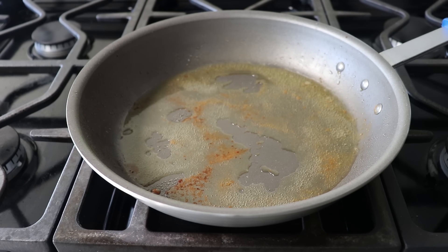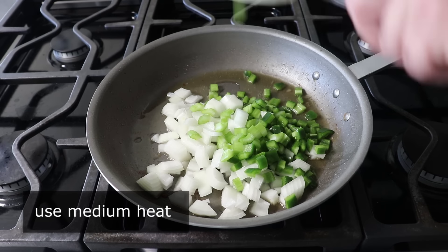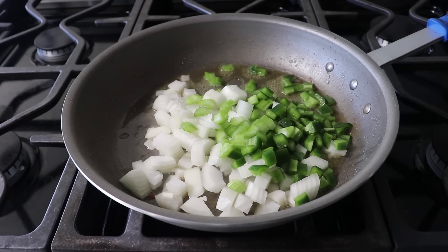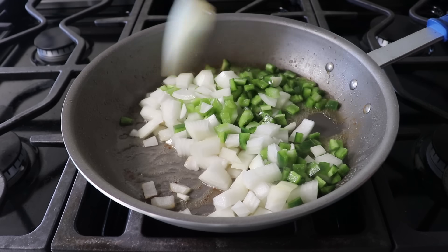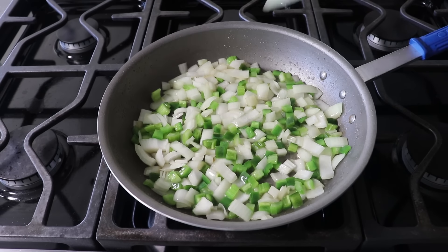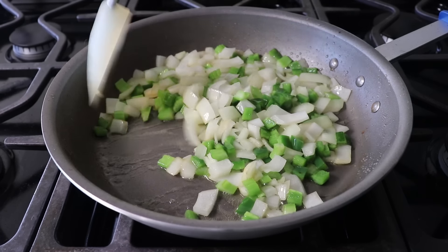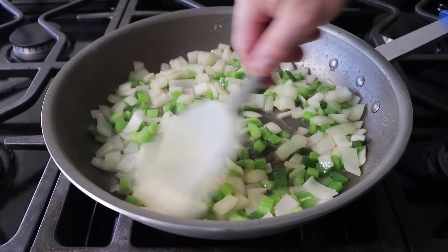At this point we'll turn our heat back on to medium and toss in what we call in the business the holy trinity, which is onion, celery, and some kind of pepper — in my case a jalapeño. We'll also toss in a nice big pinch of salt. We'll cook this, stirring occasionally, until our onions turn translucent and those veggies soften up. And while that's happening, if we're a good cook, we can measure out our spices and get those ready while this sautés.